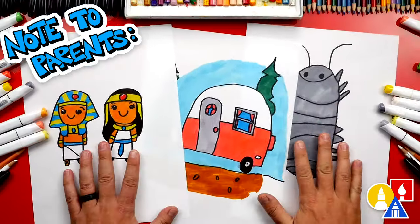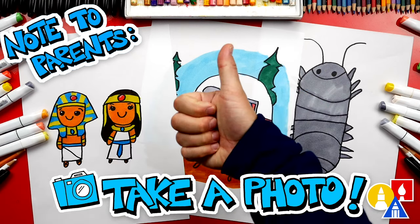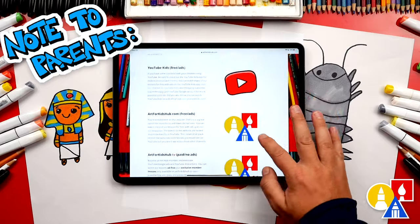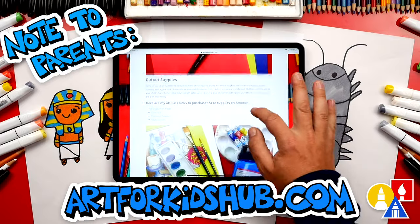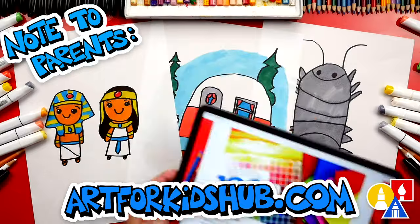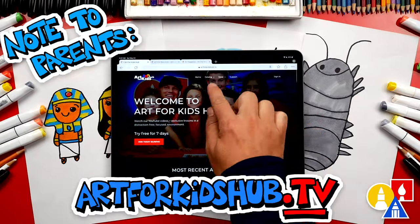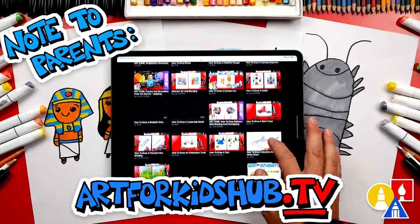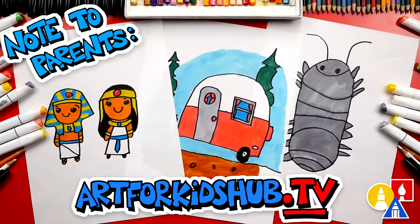Hey parents and teachers, take a photo of your child's finished artwork and post it on Facebook or Instagram. Also, be sure to tag us at art4kidshub. Did you know we also have a website? You can find it at art4kidshub.com — it has more lessons and information about art supplies we love to use. You can also visit art4kidshub.tv to learn more about our awesome Art Hub membership. The membership includes exclusive lessons and our own apps, so your child can learn art in a focused, distraction-free environment.